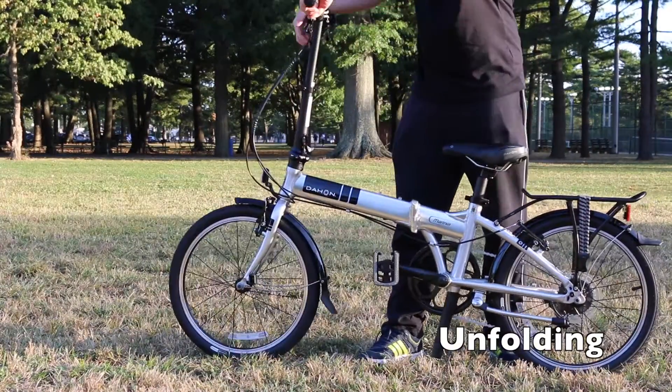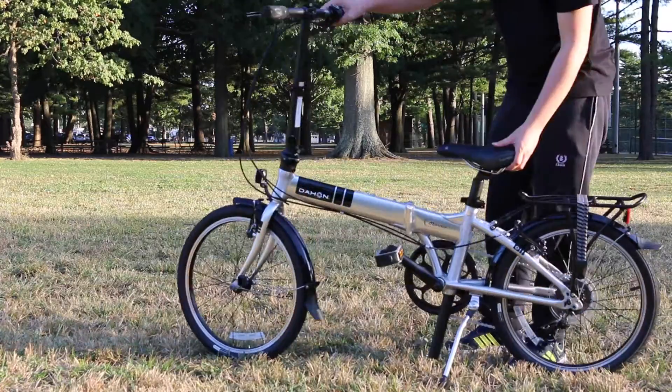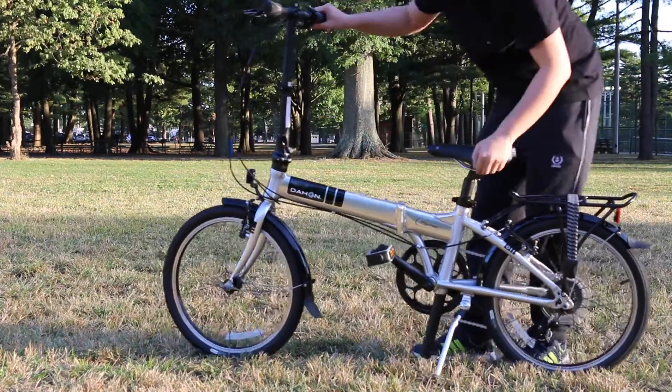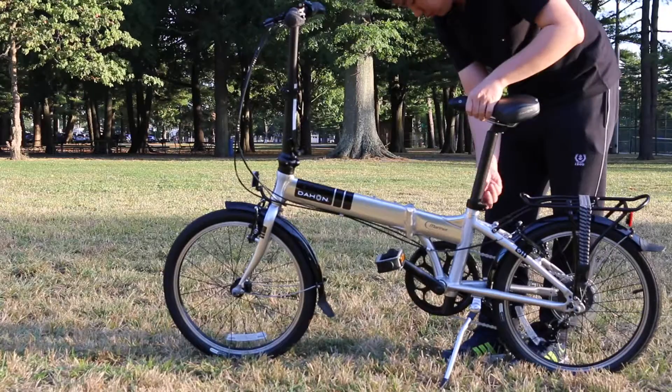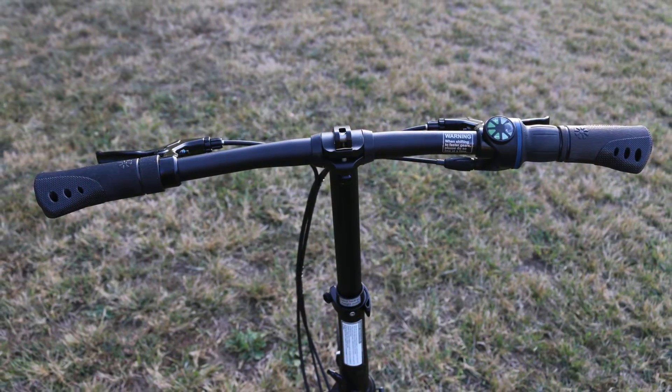It features seven speeds for handling moderate hills, a 7005 lightweight aluminum frame with ViceGrip technology, an aluminum fork, 20-inch wheels, and a Dahan Neos rear derailleur Pro providing fast and smooth shifting.